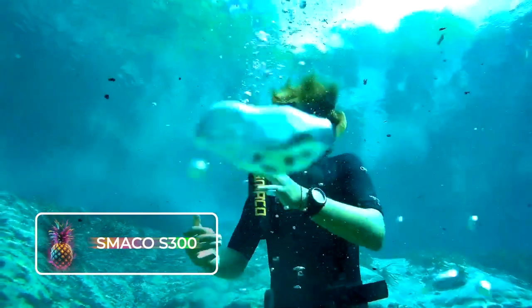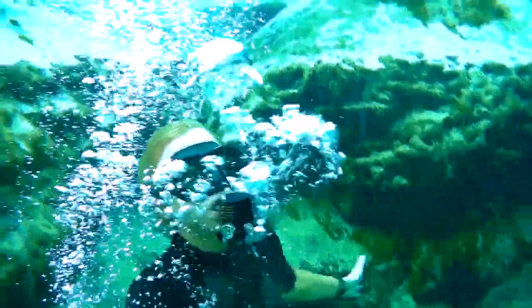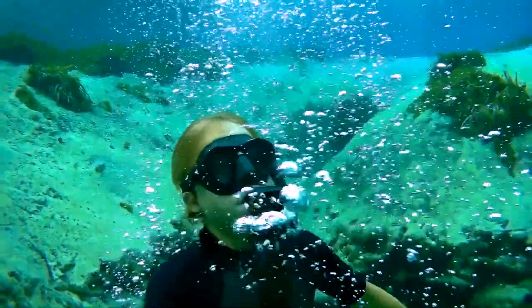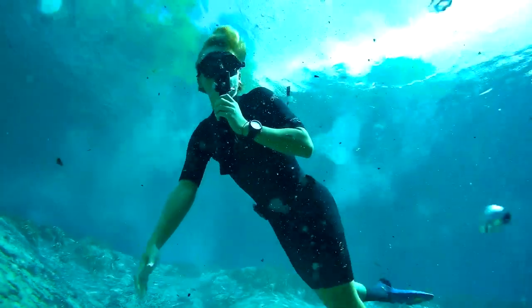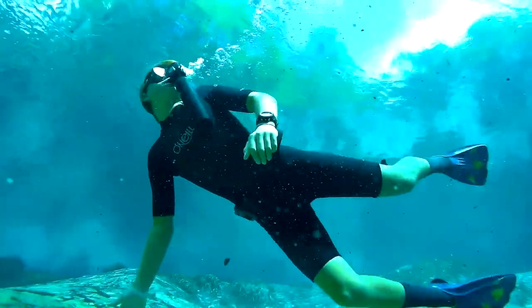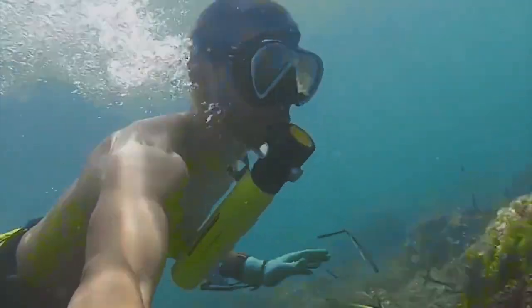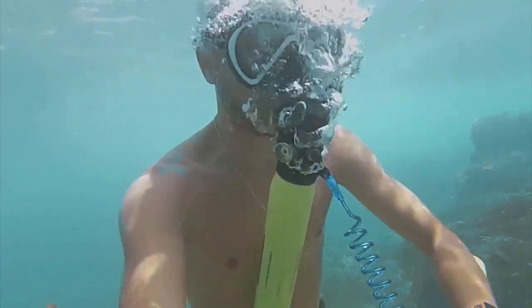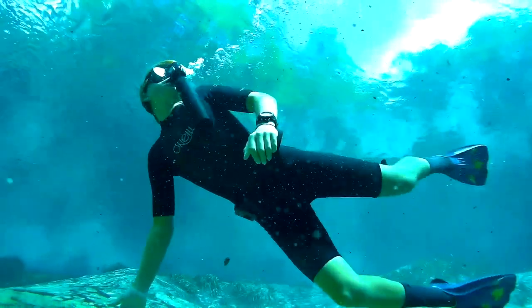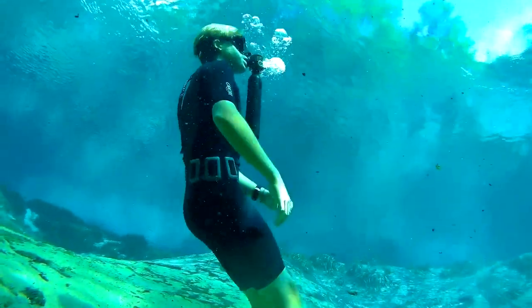SMACCO S-300. Experience the amazing adaptability and utility of the SMACCO Mini Scuba Tank S-300 Plus. This easy-to-carry dive tank is tailored to elevate your undersea adventures. Whether you're observing aquatic creatures, involved in boat maintenance, or preparing for unforeseen circumstances, its compact dimensions and lightweight construction make it a matchless companion for solo divers as well as families. This micro-dive canister offers 5 to 8 minutes of diving time and is fabricated from corrosion-resistant materials, featuring a refillable emergency backup pony bottle.